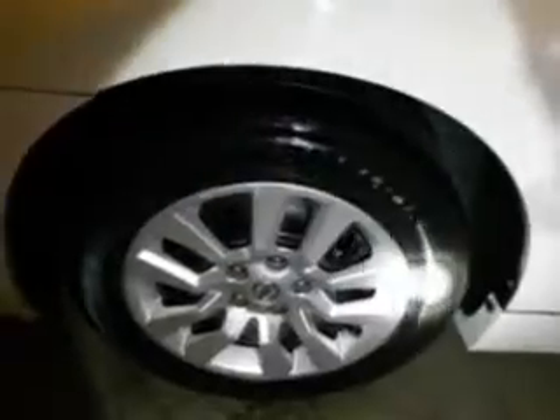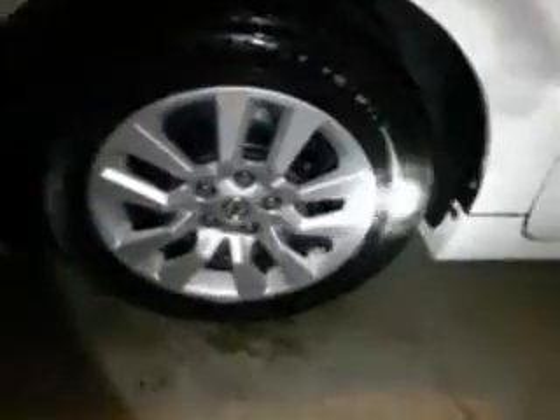I thought Dub was shining — that's the closest thing to it, the Dub tire shine. I'm telling you, that's the closest thing to it. Check out the tires — got that Griot's Black Shine aerosol up there.